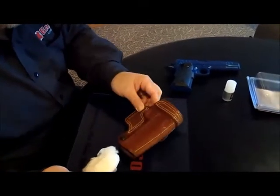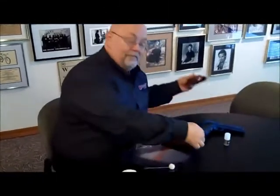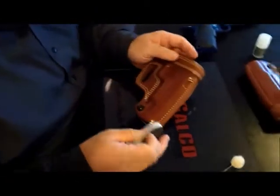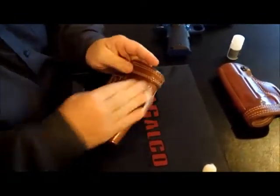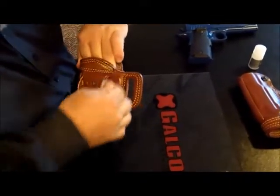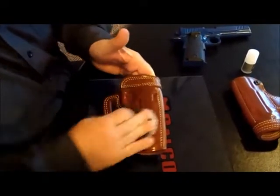Once you've got a nice even coat of conditioner onto the holster, set it on your clean work surface and allow it to dry. Then take your buffing pad and, using small circular motions, just buff out the finish of your holster. Apply a little pressure — this is just like buffing out a pair of shoes. You're taking any excess off the holster and you'll buff it to a nice semi-gloss.